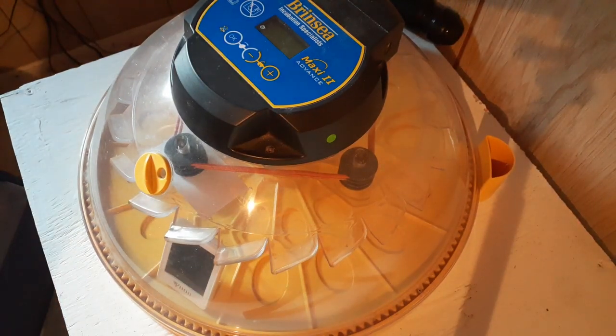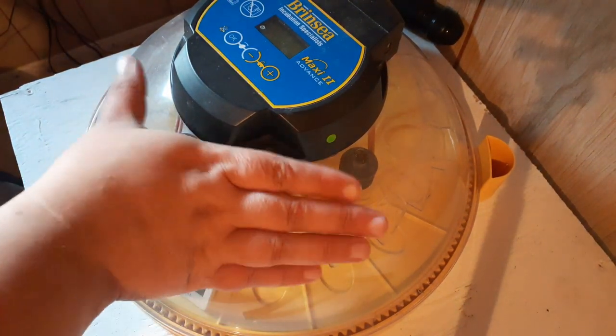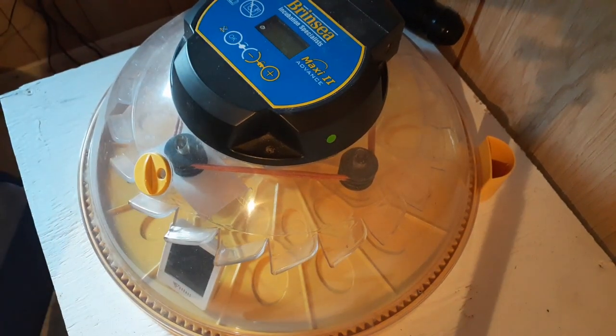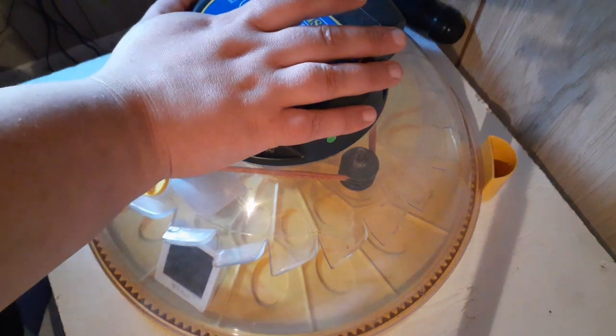Welcome back to Anderson Acres. We are here again in the baby barn because we are hatching quail eggs, and today is day 10 since they've gone in the incubator. We're going to candle them and see if they're fertilized and see if anyone is developing.